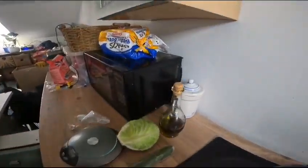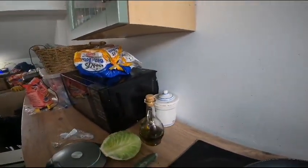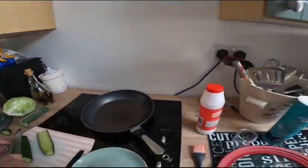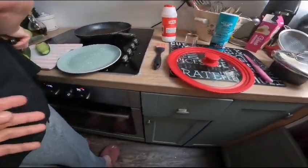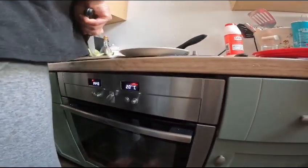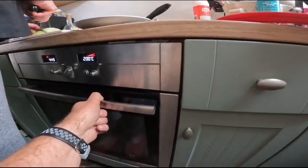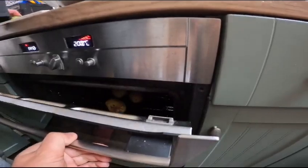My wife is making the salad as well. The potatoes have been in the microwave for 15 minutes - three of them for 15 minutes - and then we put them in the oven for 30 minutes. Let me show you - it's so hot!